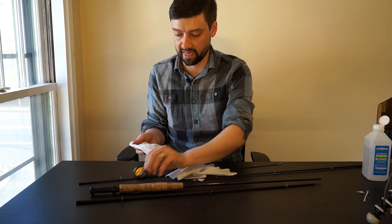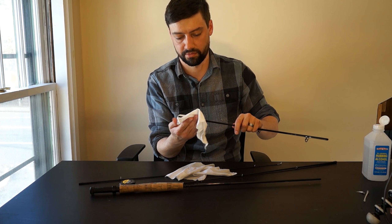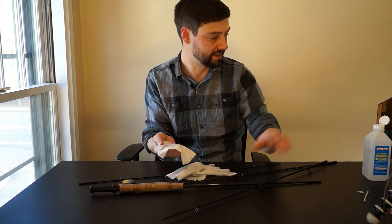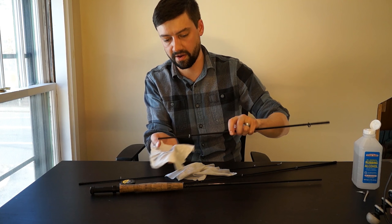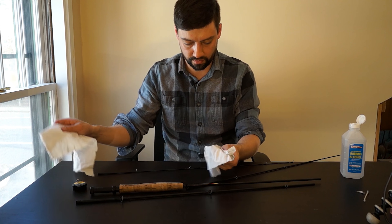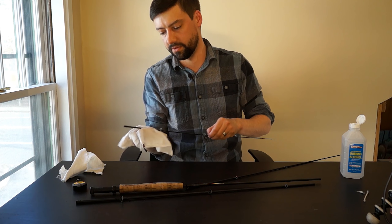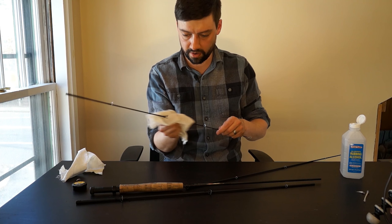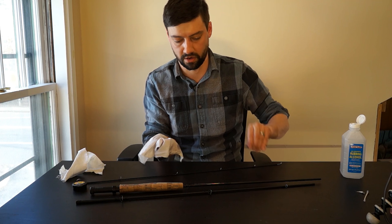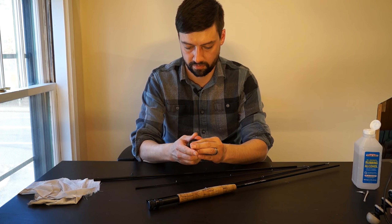So one thing I've learned is that the cork handle obviously gets dirty — you've got hand grease and fish slime all over it. I've heard don't use any sealers on the cork. This cork is pretty worn. Just use soap and water. I'm going to use the same soap and water as before. But first, since I've been using Ferrule Wax, I'll clean the female ferrule parts first with rubbing alcohol — that's not going to hurt any of the epoxy or rod finish.